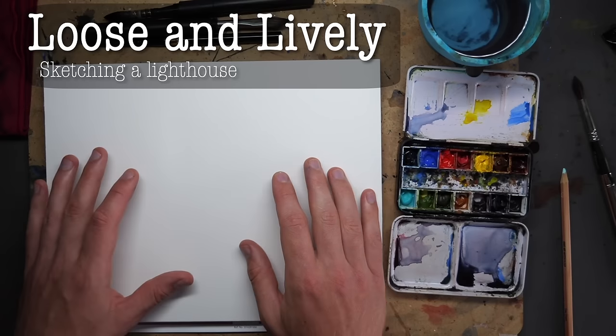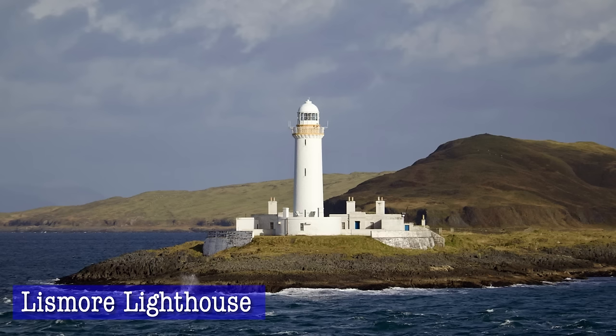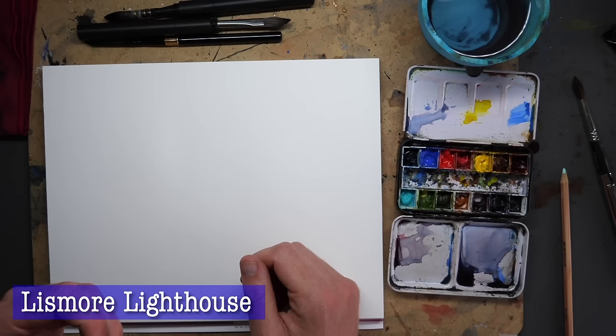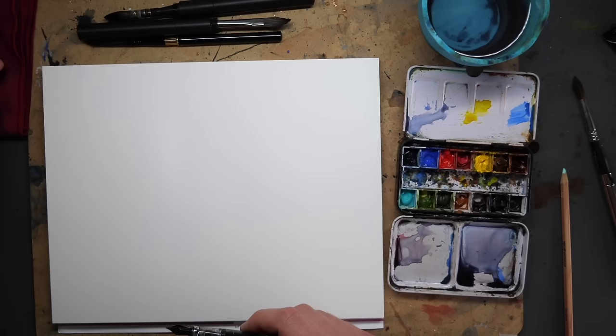Hello everyone, it's Toby and today you're joining me for another quick sketch. We're going to be using our normal sketching techniques to sketch this amazing lighthouse, the moody sea, the lovely shadows — and no waffle today, we're just going to jump in and go for it.